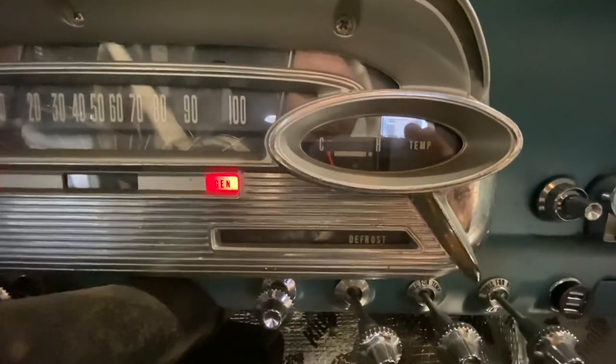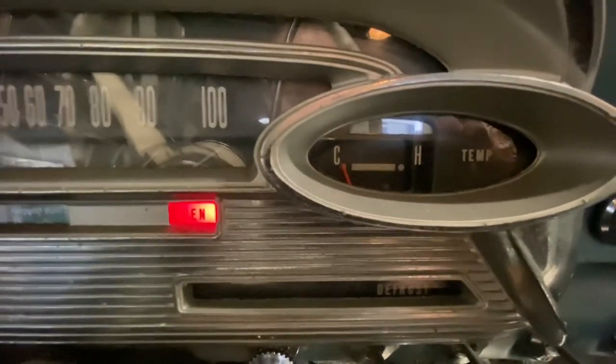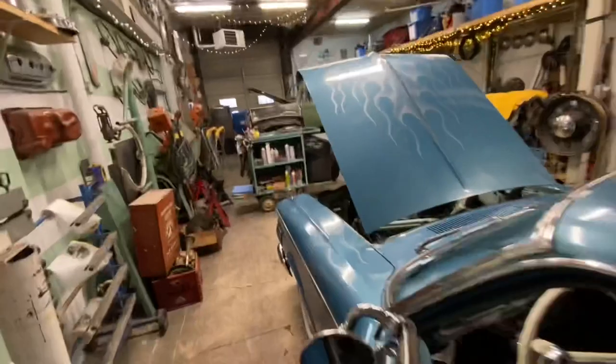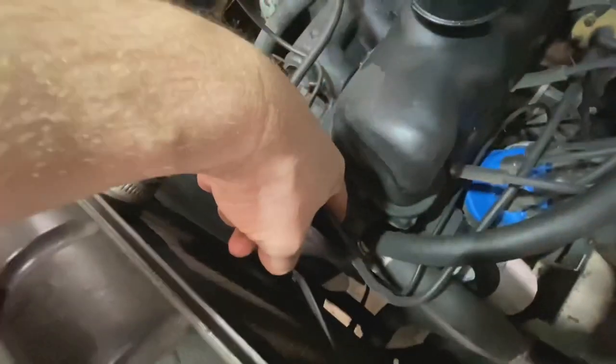The car currently has a 180-degree thermostat in it, but the temperature gauge always sits low and the heater blows only lukewarm air. So we're going to take it out and replace it with a 195-degree thermostat — it goes right in there.